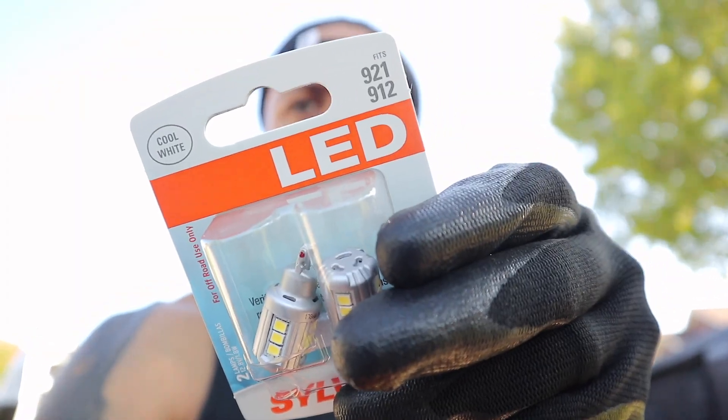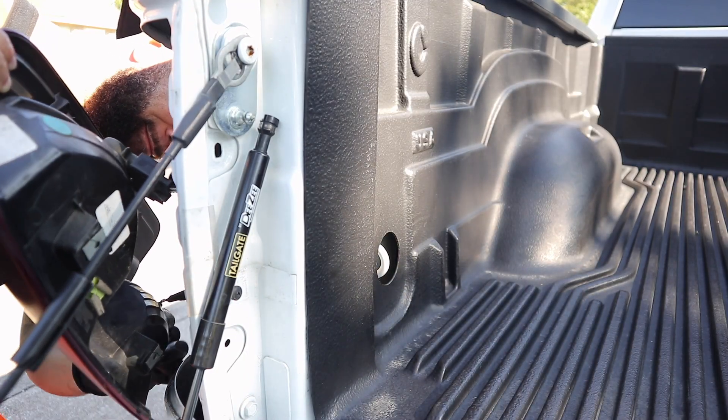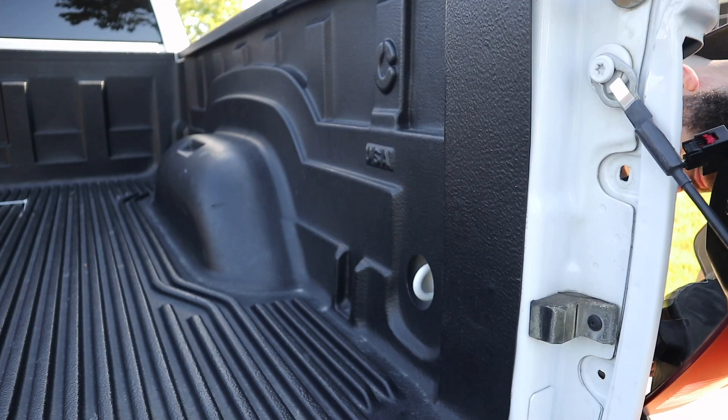I am back now. I ended up taking back all of those lights to O'Reilly's and AutoZone. I did end up getting these — these are the LEDs, the 921s and the 912s. These will go in the reverse lights. I just want to see how these look before I get them for that third brake light up there. So I'm going to make sure these actually work well with these reverse lights. Let's see how it goes, man. I'm going to wait until tonight and then bring y'all the actual end of the video.